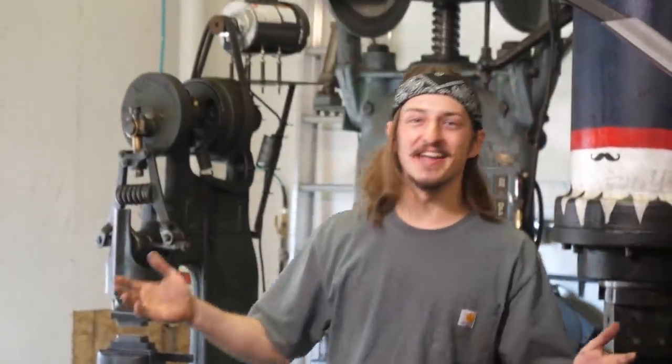Howdy! Welcome back to the Montana shop. My name is Sam, I'm the man behind the hammers here at Alex Steel Co., and we got a super fun video for you guys today.